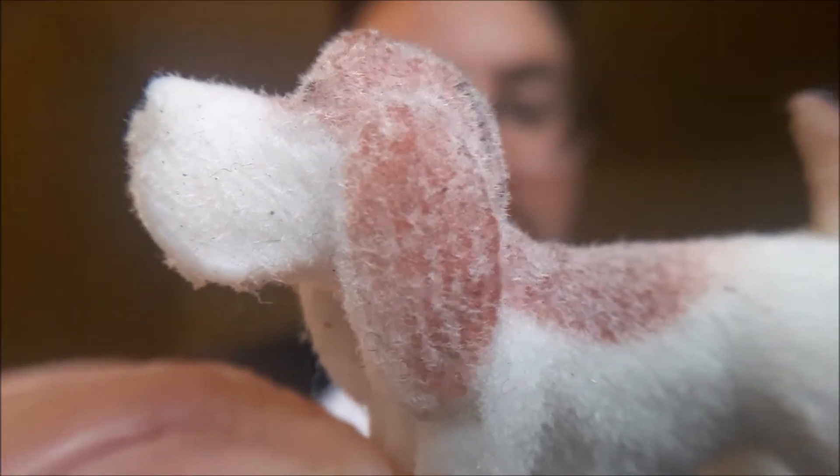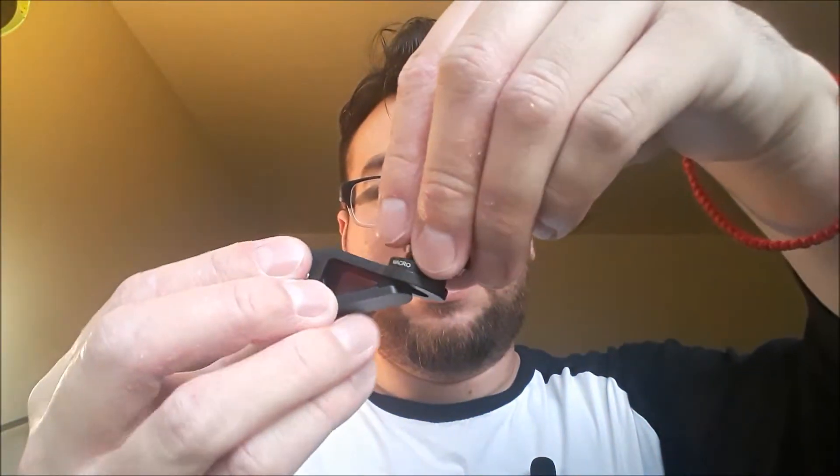Next we have the macro. The macro is good for close-up shots. For example, you can see the dog really well, but you can't see things further away — and it's meant for that. It's meant for close objects and close-up shots.